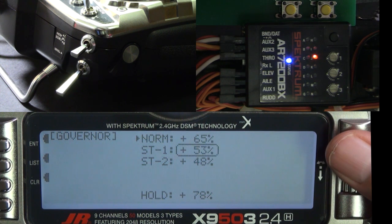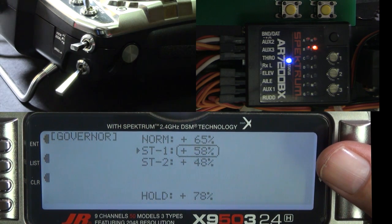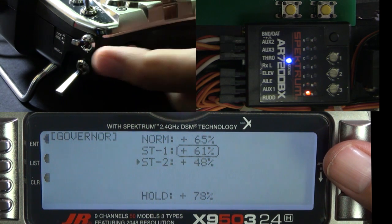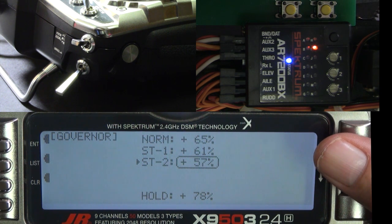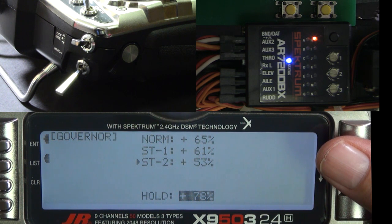You can change the gain without switching to that particular flight mode, but in order to see the gain change on the 7200BX you have to be in that mode. Normally your highest gain will be in normal mode because that's where you have the lowest head speed. Stunt 1 might have a slightly lower gain and stunt 2 lower yet. I like to run a really high gain in heading hold.